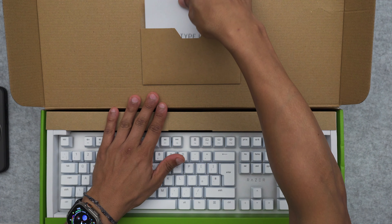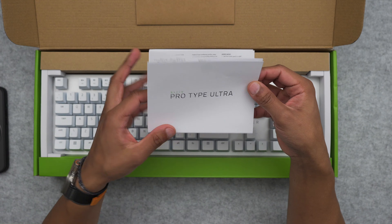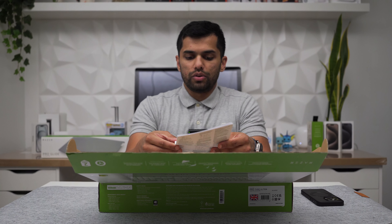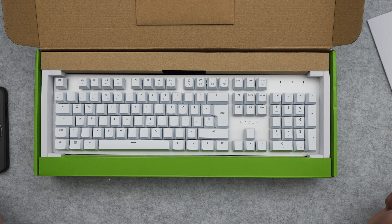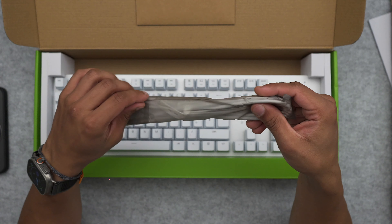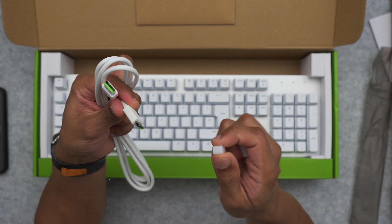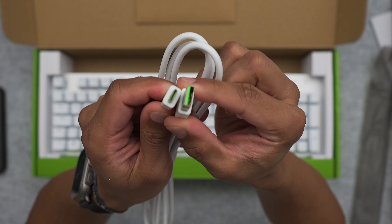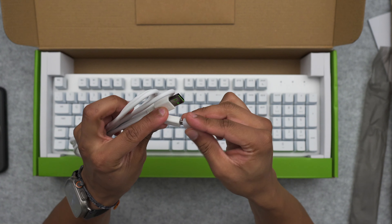Opening the box — this is quite big. First of all, we have the Razer Pro Type Ultra. There's a quick user guide manual in case you need help, but I won't need that. We've got the keyboard itself, which looks really nice. Included is a charging cable — it's USB-A to USB-C, which is great. And on the inside you can see the green Razer branding — they always do that. It's a decent length cable.